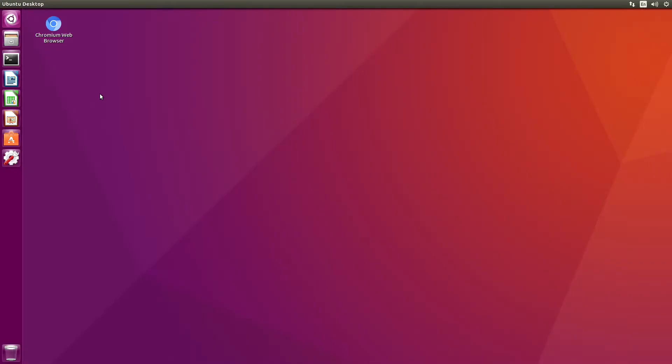Hello, it's Jim from JetsonHacks.com. On today's screencast, we are setting up a development environment on a SSD for the NVIDIA Jetson Development Kit. Let's get started.